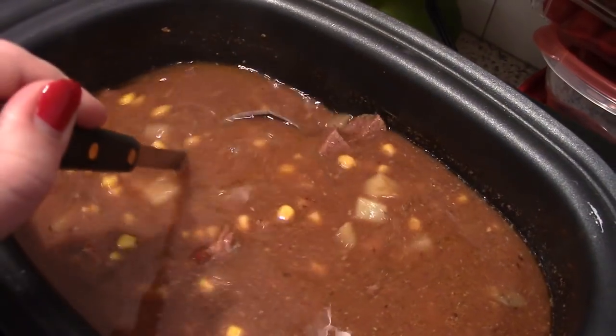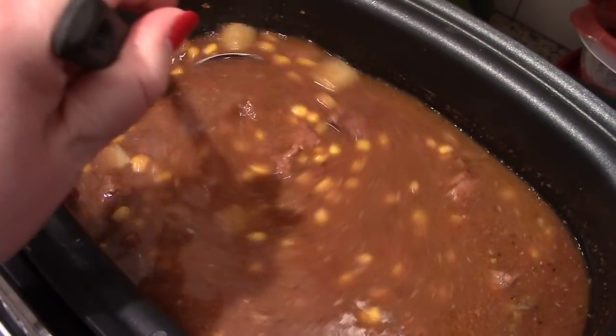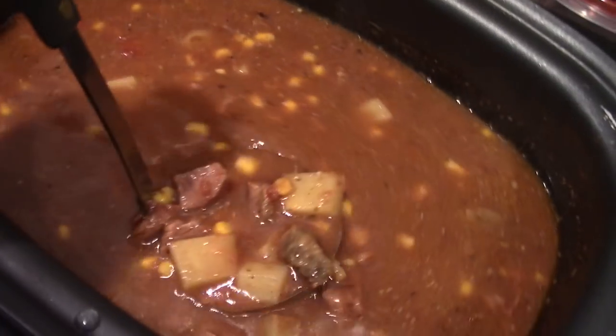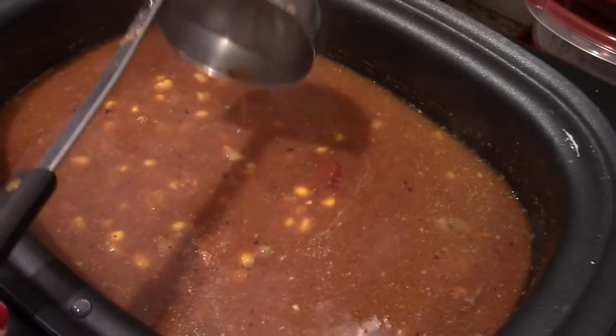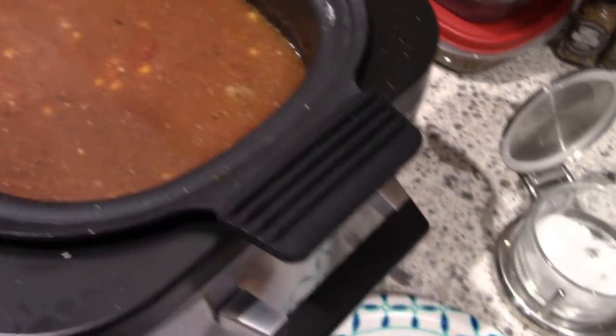Here is what it looked like when it was done. I cannot say enough good things about this recipe — the whole family liked it. It's not super spicy but it does have that southwest flavor, so this will definitely be going in the regular rotation.